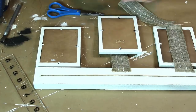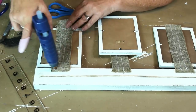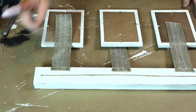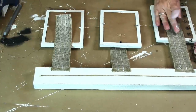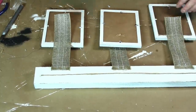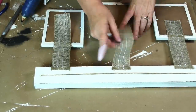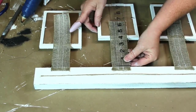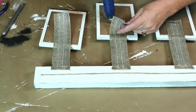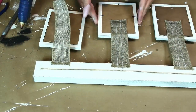I glued the ribbons down to correspond with the center of each frame. I decided I liked the frames to drop down four inches from the sign, so I measured each one and then glued the ribbon down to the frames in two places. I'm normally too impatient to get measurements perfectly, but I tried to make sure I had these as close as possible.